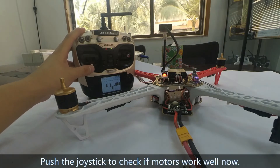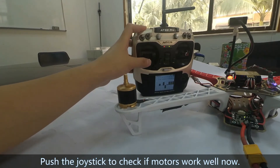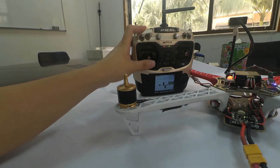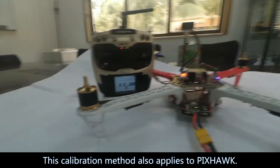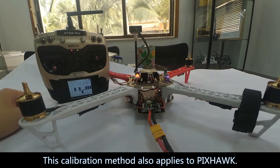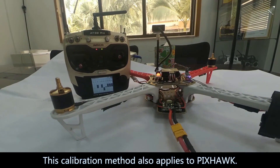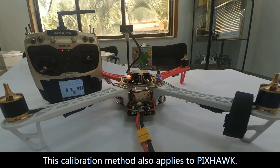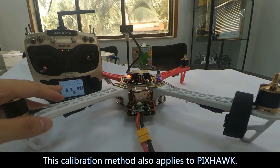Push the joystick and we can see that motors work well now, which means ESC calibration is successful. The calibration method is accurate and convenient. It also applies to Pixhawk. That's all about how to calibrate ESC on multirotor with Radiolink mini-picks.